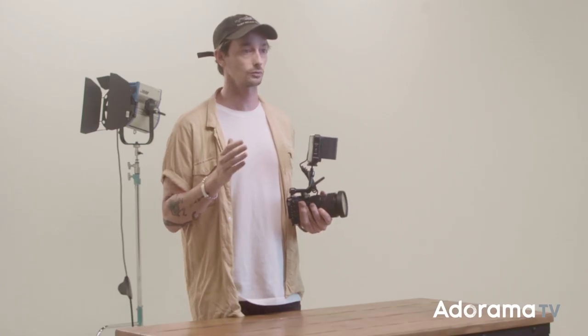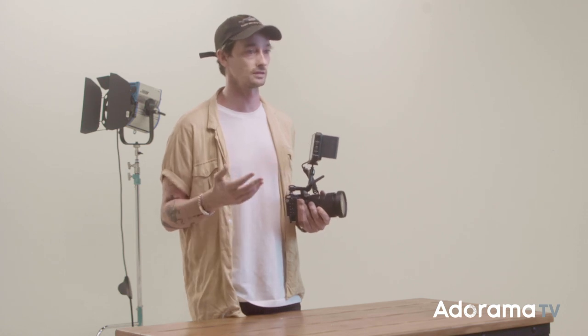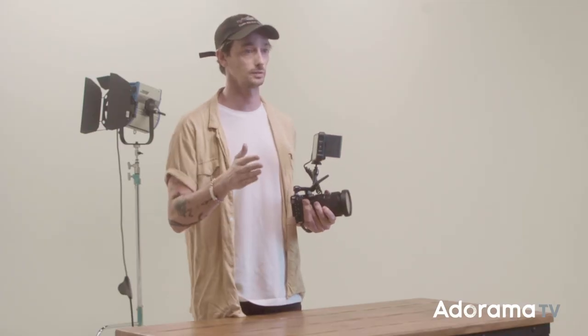Moving into the video world was a rude awakening. Without the ability to record raw, we were forced to nail the exposure and white balance in camera — you had very little latitude in post. This can be especially hard in fast-paced environments like shooting docs or run-and-gun productions, quickly transitioning between indoor and outdoor locations. It's so easy to forget to change the white balance, and shooting raw can mean the difference between a ruined shot and a beautiful image. Shooting flat profiles like log helps, but it still doesn't give you nearly the same margin of error or color correction ability as raw.